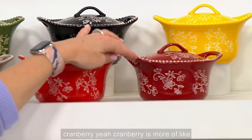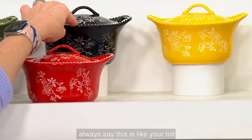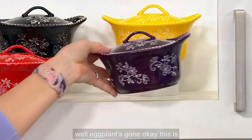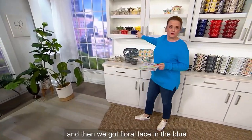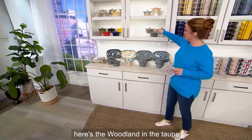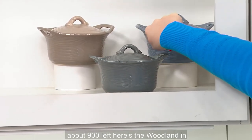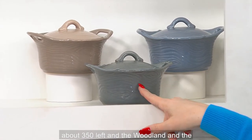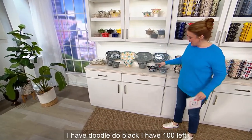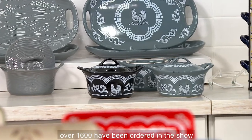Cranberry is gone — it's more of a muted tone compared to red. Here's your black — I always say this is like your tuxedo. There's your yellow in the back, about 600; black about 600; eggplant's gone. Floral Lace in the blue has about 400 left. Moving into Woodland — woodland in taupe about 900 left, woodland in slate blue about 350 left, and woodland in gray still available. Doodle Doo down below: 100 left in black and 100 in the gray.